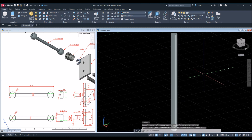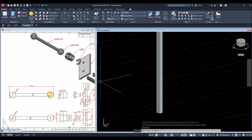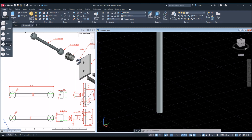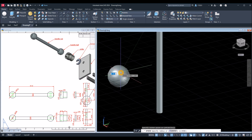I'm just going to use Zoom Extents to bring this closer. The next one I'm going to draw is the handle ball, and I'm going to use Sphere. Back to the Modeling panel, click the drop-down arrow and select Sphere, click anywhere, type D for diameter option, and the diameter for this one is 12.3, so enter 12.3.